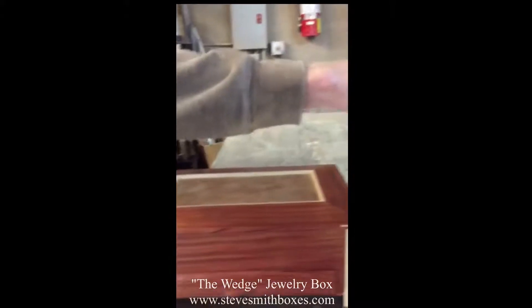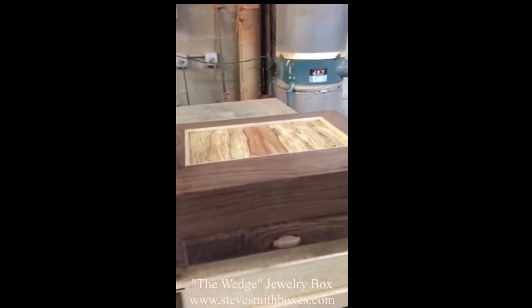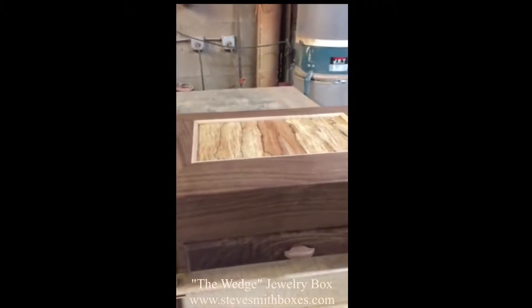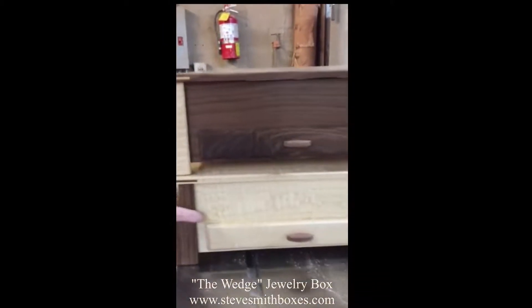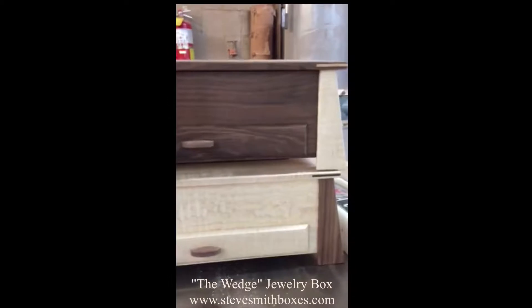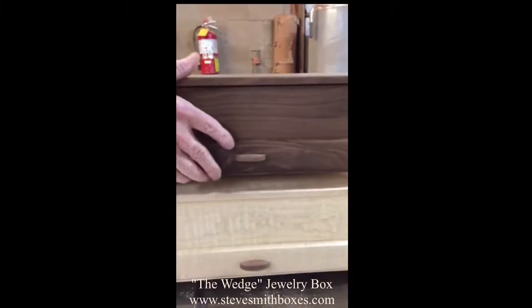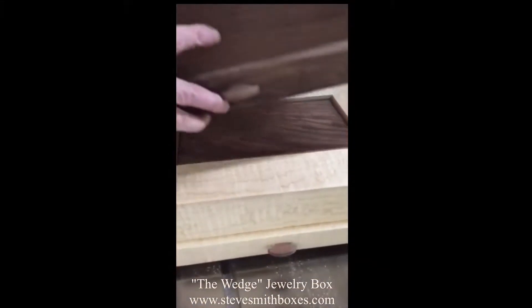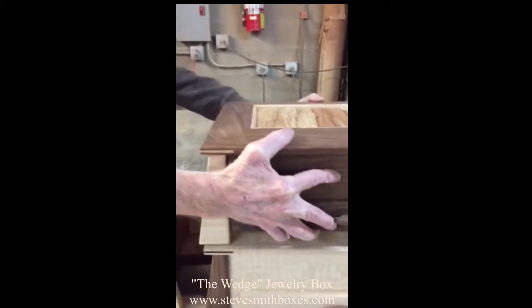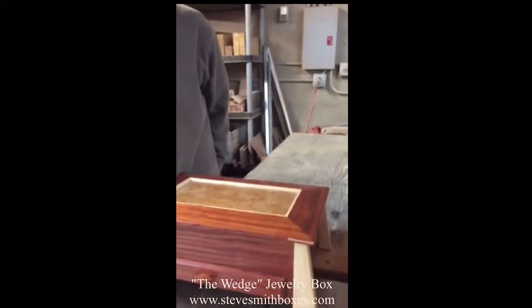This wood is black walnut with a spalted maple on the lid and curly maple legs again, and then this is a curly maple with black walnut on the legs and in the lid. The bottoms of all my boxes are lined with a cotton suede.